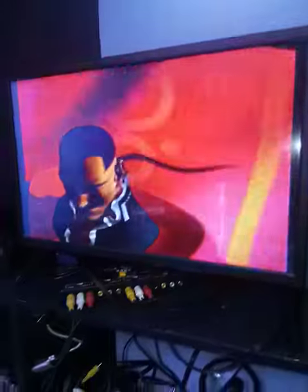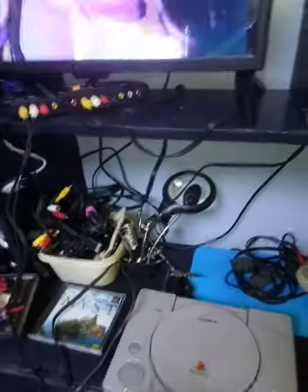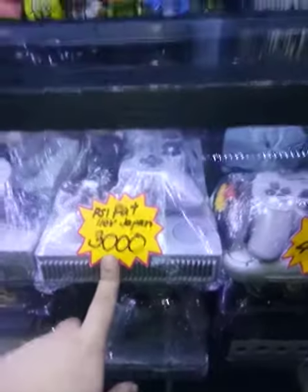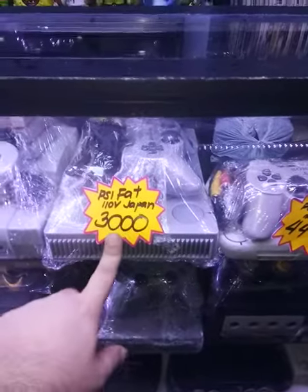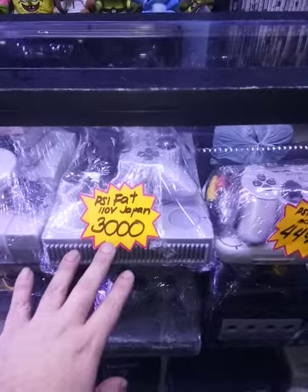So after we test this PlayStation 1, it will be cleaned up and go into packaging like this. You can just order this online via Shopee, Lazada, Facebook, and GrabMart.